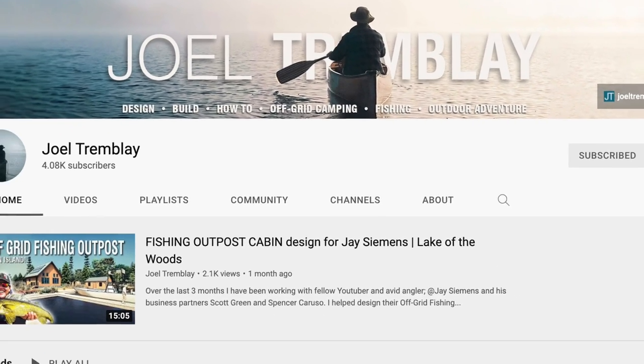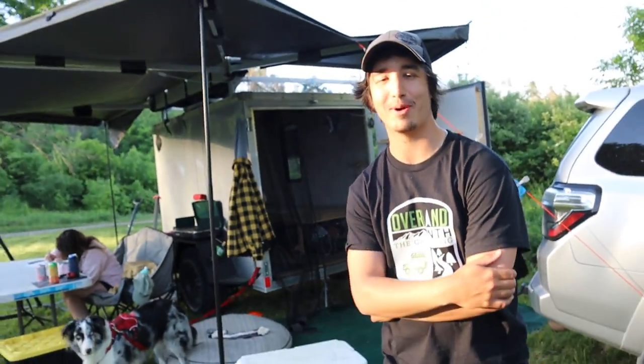We're going to have a look at another trailer, only this time it's a cargo trailer that's converted into a travel trailer hybrid sort of thing. Why don't we let Joel of the Joel Tremblay YouTube channel talk about it. Hey Joel, thanks for being part of the video. Why don't you tell us what you did?